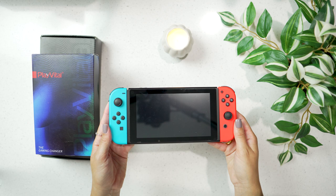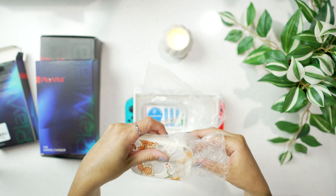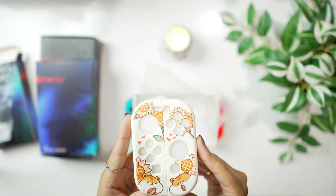I just wanted to unbox these with you and show you what they look like on my Switch and talk you through the quality. Here I am unboxing one of Play Vital's soft protective cases. I chose one with little hamsters and sunflowers all over it — it is the cutest Switch case I've ever seen in my entire life and I was so happy to get this.